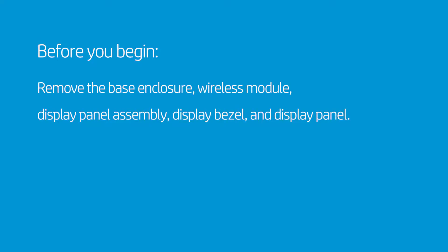Before you begin, remove the base enclosure, wireless module, display panel assembly, display bezel, and display panel.